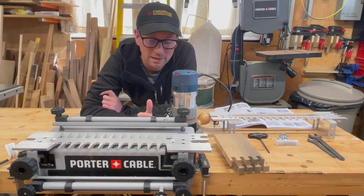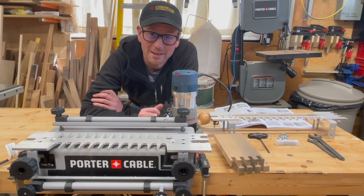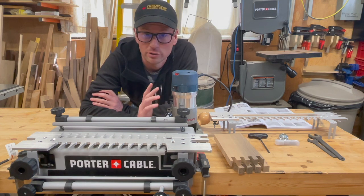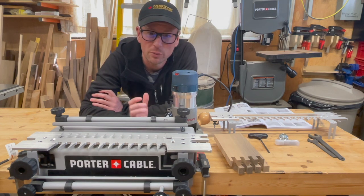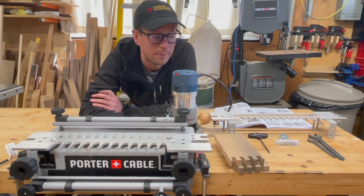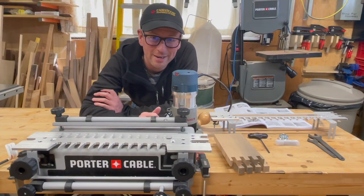Today we're going to be focusing on half blind dovetails — one of the harder joints to cut by hand, at least for me. It actually looks fantastic on drawers and a number of other things, especially when you rabbet them in, which we can do as well. I'm not going to be showing that today, but let's take a look at the accessories, then we will set the jig up and I'll show you how we cut it.